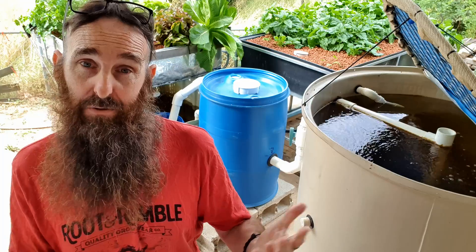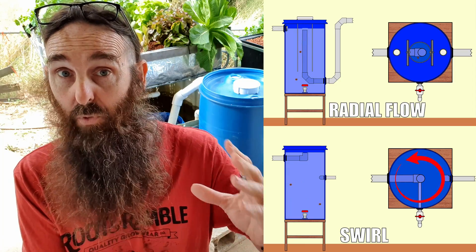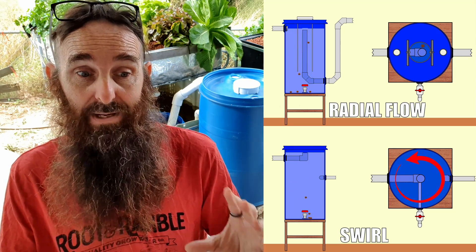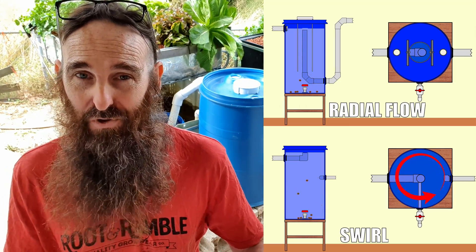Now some folks call these radial flow settlers swirl filters. While they do look similar from the outside, the mechanics in removing solids from the water are very different. In fact there's a great little paper that you can research yourself — I'll pop a link down in the description — that runs through a comparison between the two in a cold water aquaculture setting. So check that out if you need a little bit of convincing as to what's better.